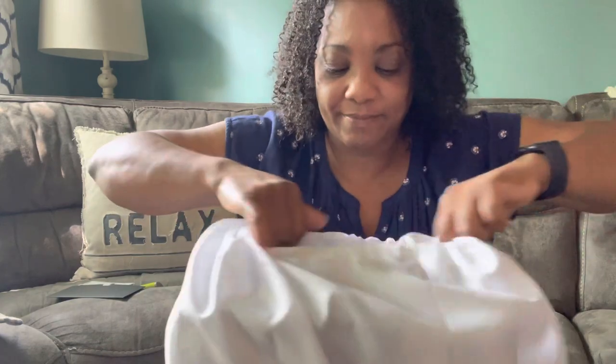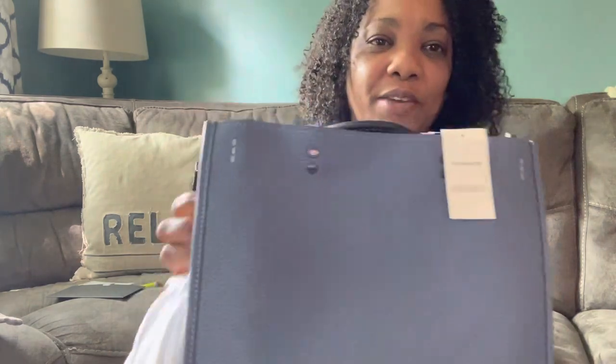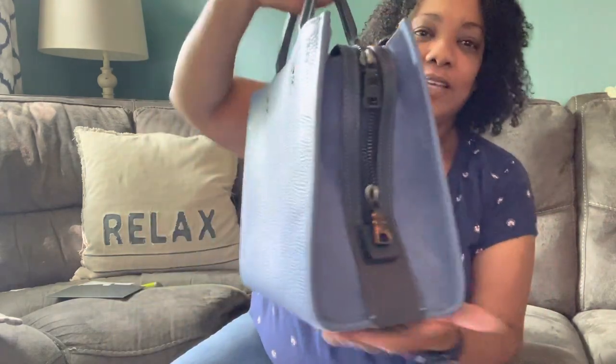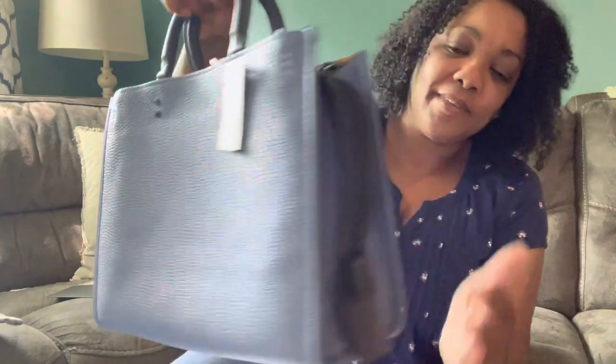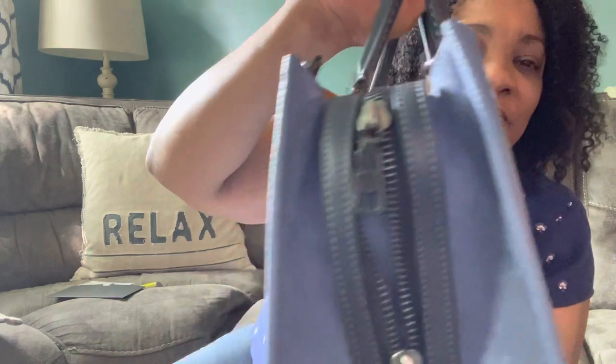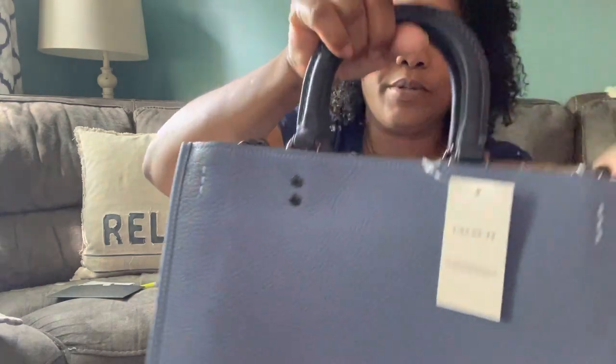Let's get right into this. It's a Rogue — it's the Chambray Rogue in the regular size. This is the Rogue 30. And on the side of this is suede. It has the dark hardware. I don't know which hardware this is — I don't know if it's the pewter or what the other one's called.